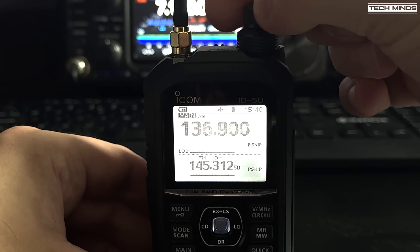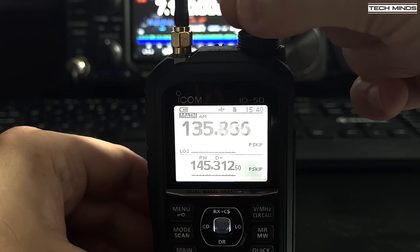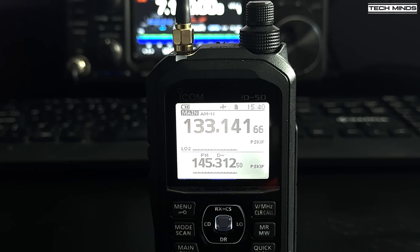The ID-50 supports dual watch, which means you can listen to two VFOs at the same time. You can either display just one VFO with enlarged fonts or change the screen to show both VFOs simultaneously.